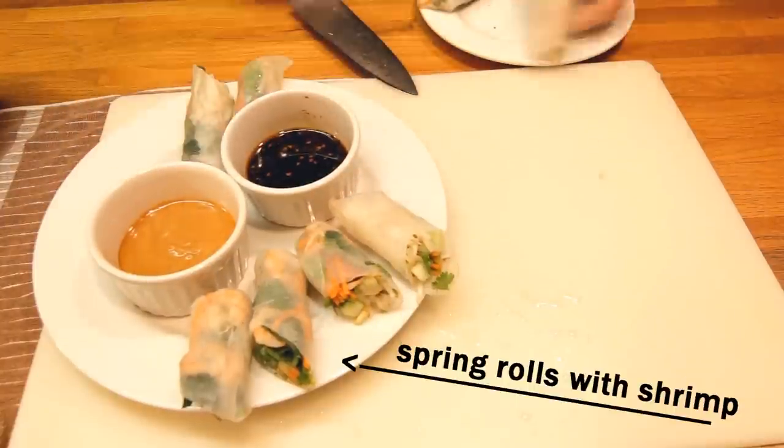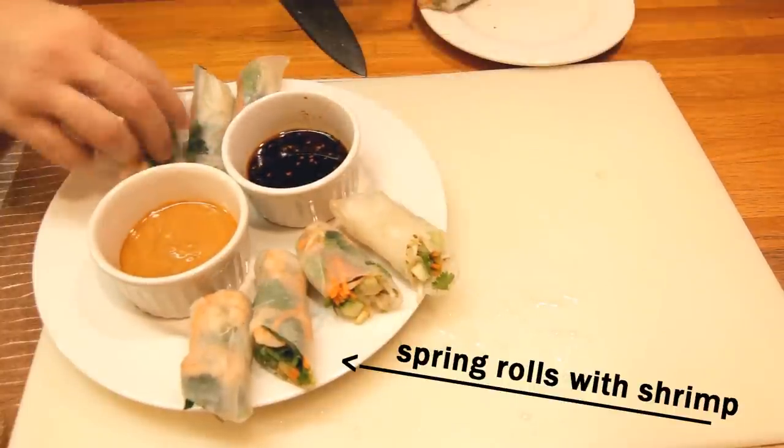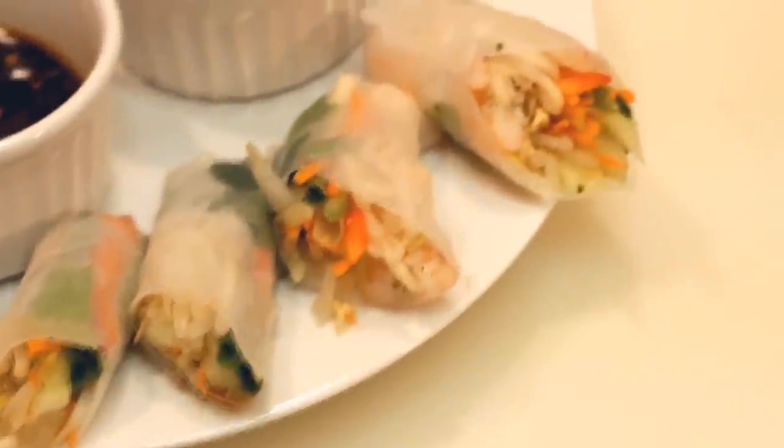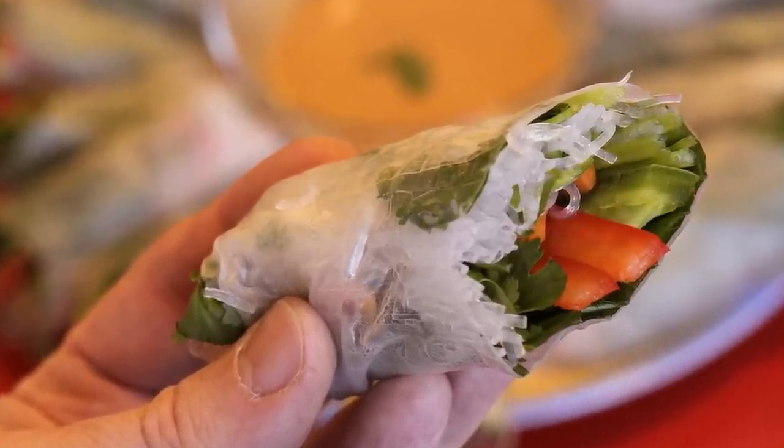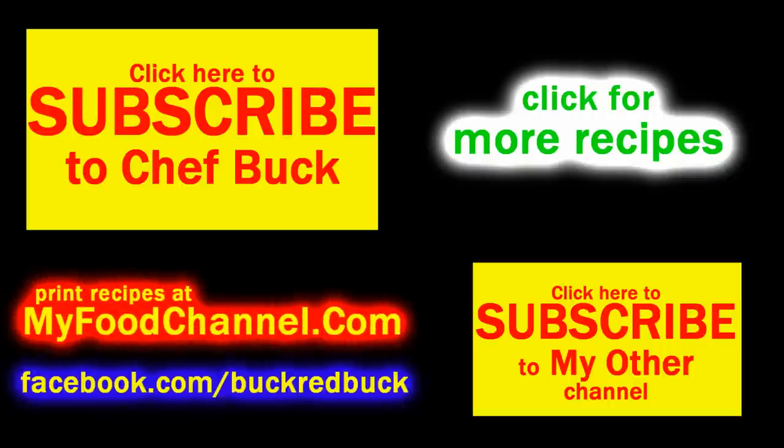Slice them in half so they look nice, arrange them on a plate, and serve them as an appetizer or your main meal with a little bit of rice — whatever you want. They're going to taste as awesome as whatever you put in them. So if you haven't made your own spring rolls, give them a try and let me know what you think. Bon appétit!